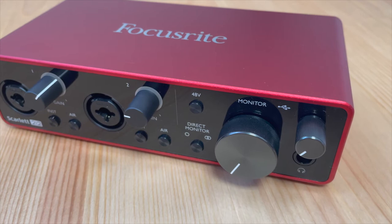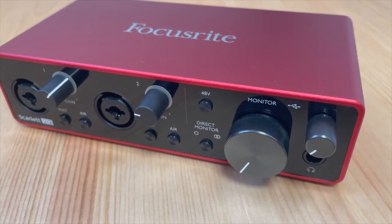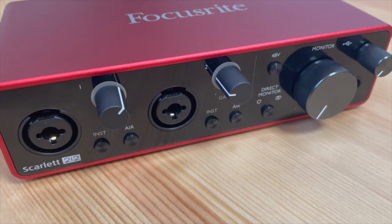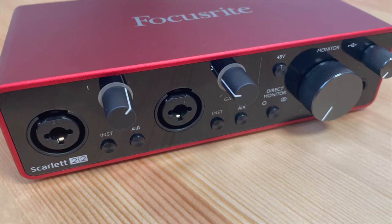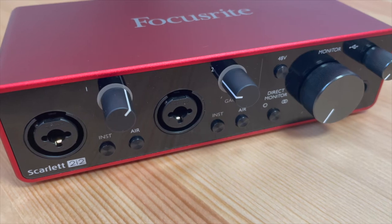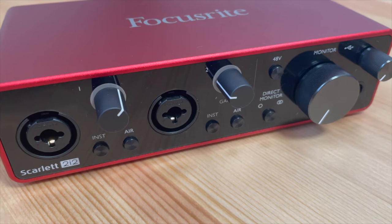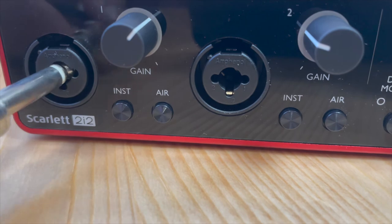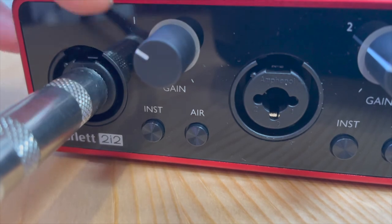We've got two inputs on the left — one and two. You can run a standard instrument cable, a guitar cable, a TS cable, or an XLR cable directly into those. You've also got the instrument button on the left and the air button on the right. Instrument adjusts whether you're going from an instrument or different line inputs, and air gives some additional boost in the mid to high frequencies. The main gains let you adjust the volume going into your computer via USB.